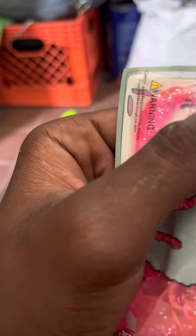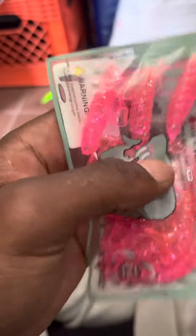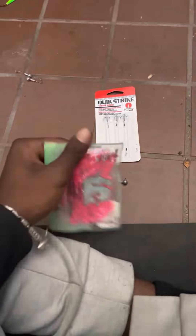I really like these — Mr. Twister doesn't make these with the flakes; they make the pink color but not with the flake. I think the flake off the back is what really makes the difference. I've dropped them from the pack a few times onto the ground, not that that's a good thing, but storing them in your lucky fishing spot can seem to get you more hits.